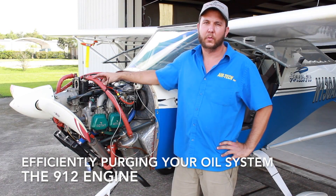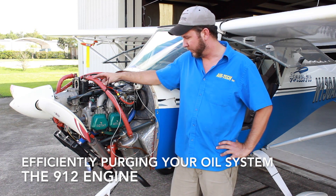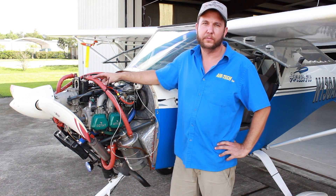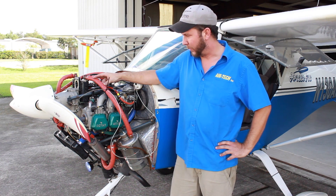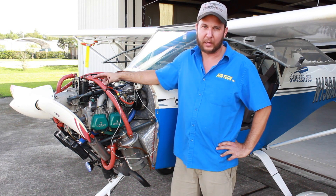Good afternoon. My name is Kenneth Bourne. We're with Airtac Incorporated. What we're going to be discussing today is one of the several ways to purge the oil system of the 912 engine. This is my preferred method because it's very quick and it does not waste any oil at all.